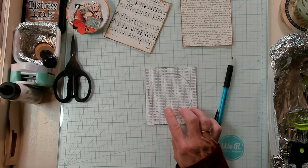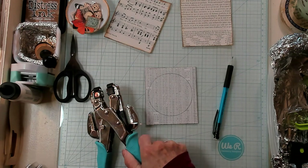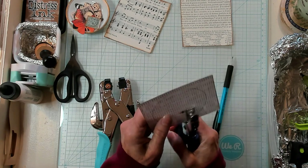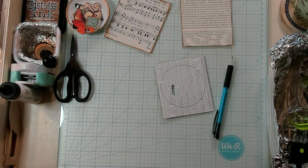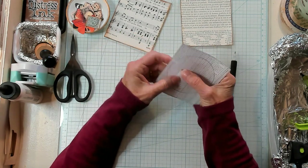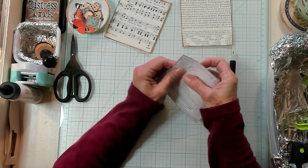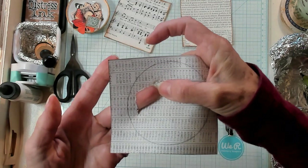Then I'm going to bring in my hole punch. You don't have to have a hole punch like this — you could have a simpler one and it would work just as well. What you're doing is just punching some holes to get your fingers in there to start tearing around your circle. I'm going to start tearing around my circle now, and I'm not going to tear right up against the circle.